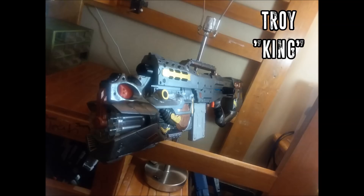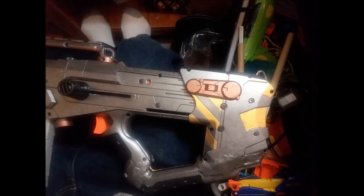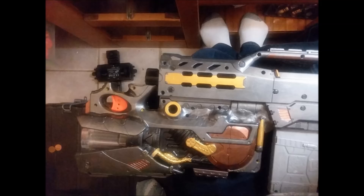Up next we have Troy and his blaster integration that he calls King. He has integrated a Firefly as a Master Key, and I don't know that I've ever seen that done before. He also used part of the Firefly stock to reinforce the Longshot's stock, as is commonly done. The Firefly stock is often used in integrations, but I don't know that I've ever seen anyone integrate the front end as a Master Key.